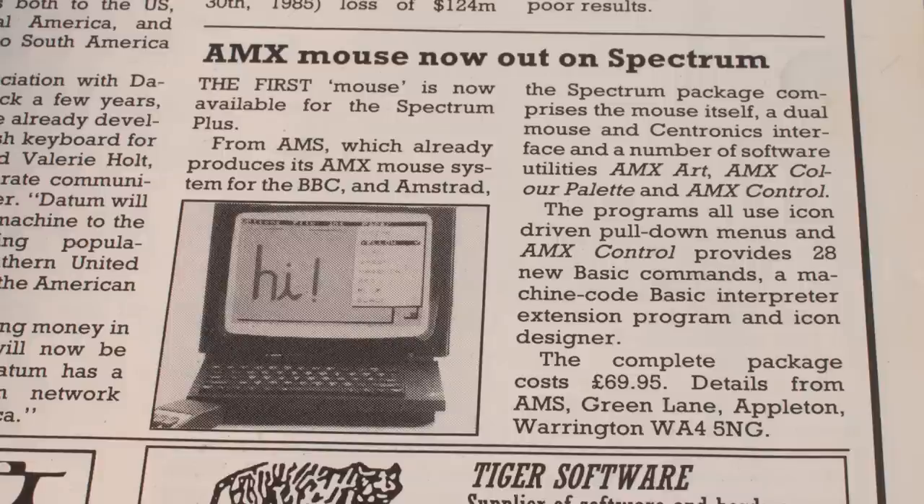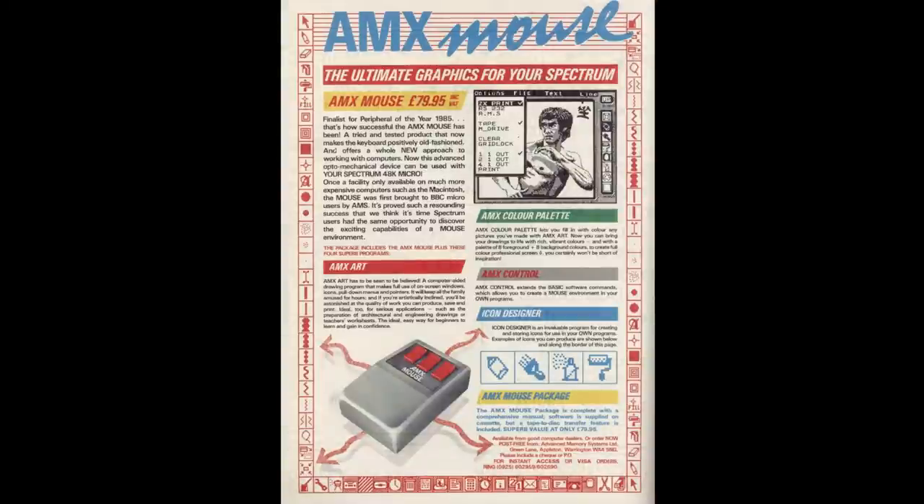An attempt to bring mouse control to the Spectrum was a brave move, considering the cost. The AMX version was nearly £80 on release. And of course, there's the ever-present issue of getting people to write software for it. When it was released, there was only the included software you could use. The price dropped within the first few months to just below £70, but still a hefty outlay when there was very little you could actually do with it.